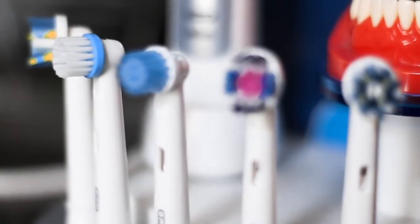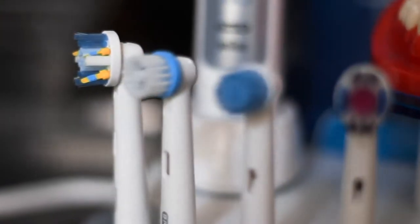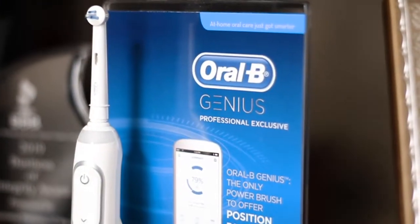It comes with five different brush heads. One of the brush heads is very small and can reach all the way back to your molars when you're relaxing your cheeks. It goes all the way back and even wraps around that second molar so you don't have any plaque buildup in the back.